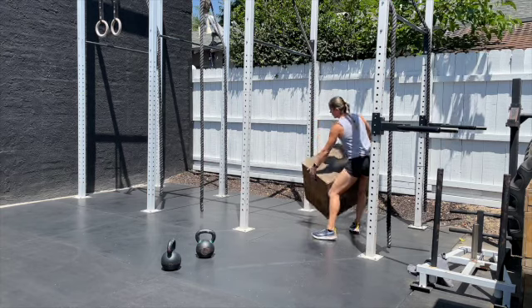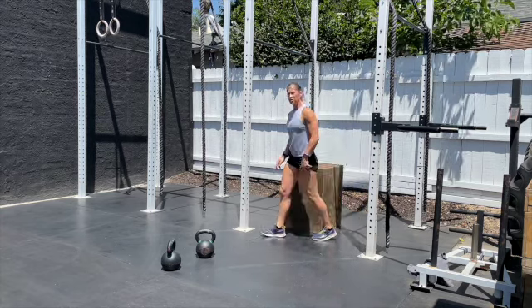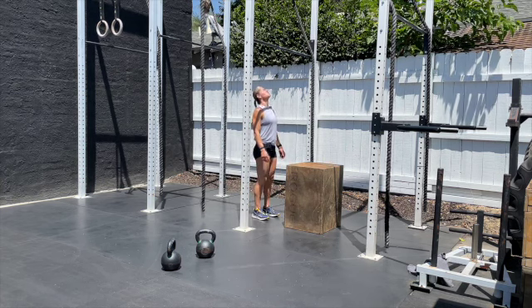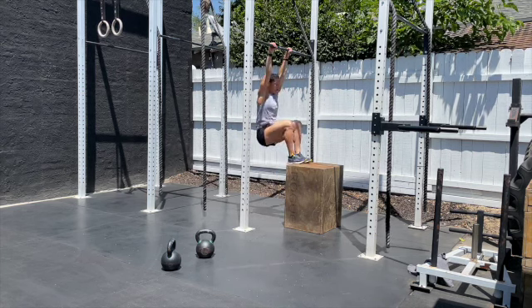For the rope climb scale, it's a slightly different variation. You'll need a box somewhere around 24 to 30 inches high — the higher the box, the more difficult it is. If you struggle with the rope climb, this is a great way to break it down. We'll have a stationary object to support our feet, and it follows the same order of operations as the rope.